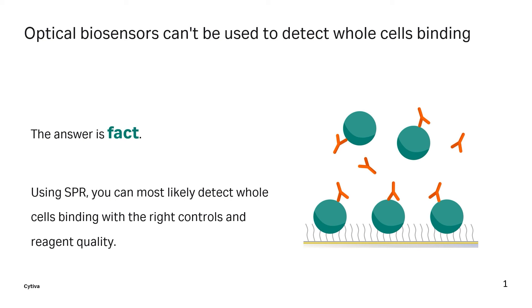To summarize, the answer is fact. It's possible to detect whole cells binding using SPR with the right controls and reagent quality.